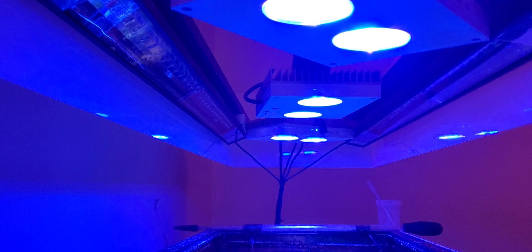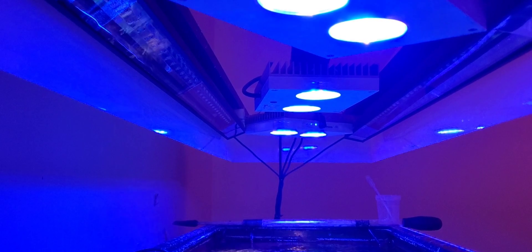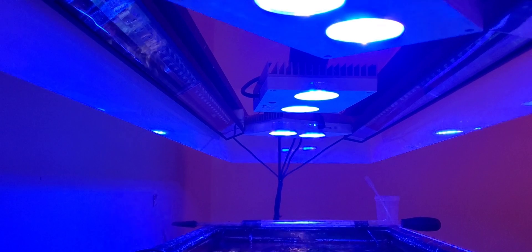I ended up going with three Hydra Aqua Illuminations. At first I ended up getting two — those are the ones in the corners, those are the 26s. They don't make those lights anymore. Two years later my tank was looking kind of dark, so I was like, let me just add another one. That's the 32 HD, the one in the middle. It might look a little bit overkill, but this is why it's working for me.